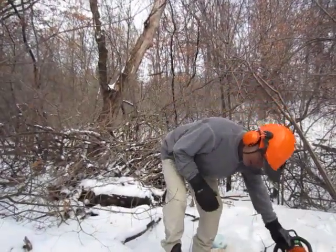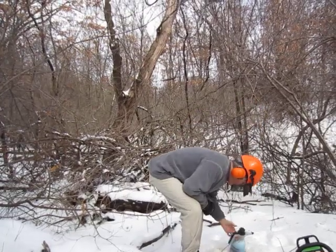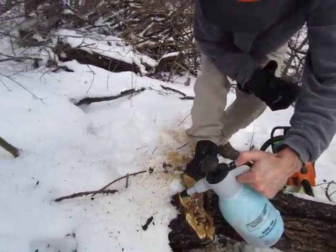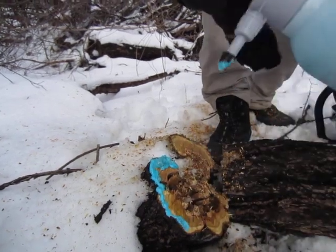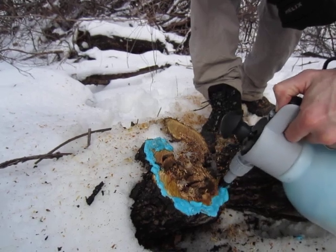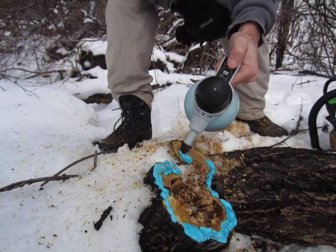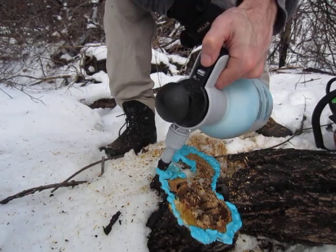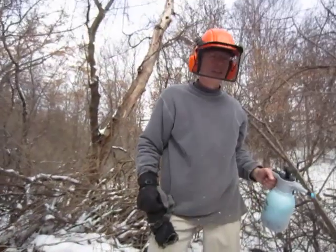The big one is mostly rotted out in the middle. Now we're just going to use the foam herbicide and apply that to the cambium area around the outside of the stump right around here. And when spring comes, this tree will be dead. Over the course of the winter, that'll just be sucked down into the roots and kill the tree. That's how you kill a monster buckthorn.